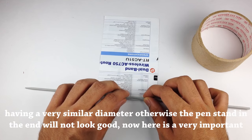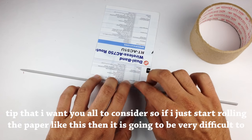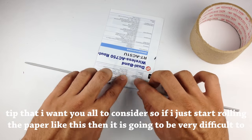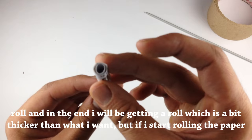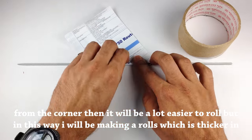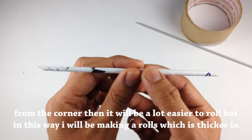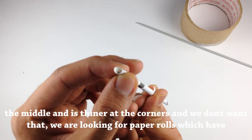Here is a very important tip to consider. If you just start rolling the paper straight, it is going to be very difficult to roll and you will end up with a roll that is a bit thicker than you want. If you start rolling from the corner it will be a lot easier, but that way you will make a roll which is thicker in the middle and thinner at the corners — and we don't want that.